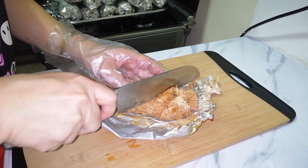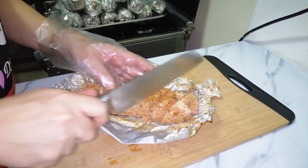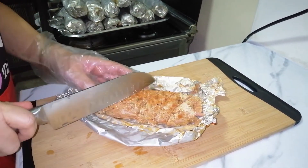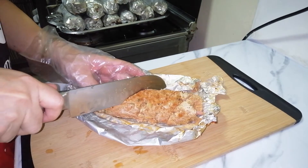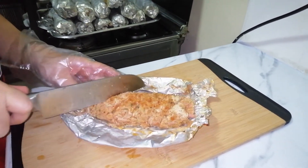Ginagawa po namin dito sa almusal — nilalagay po namin ito sa pandisal. Ito na po siya. Ayusin lang natin sa plato para makikita ninyo yung finished product.